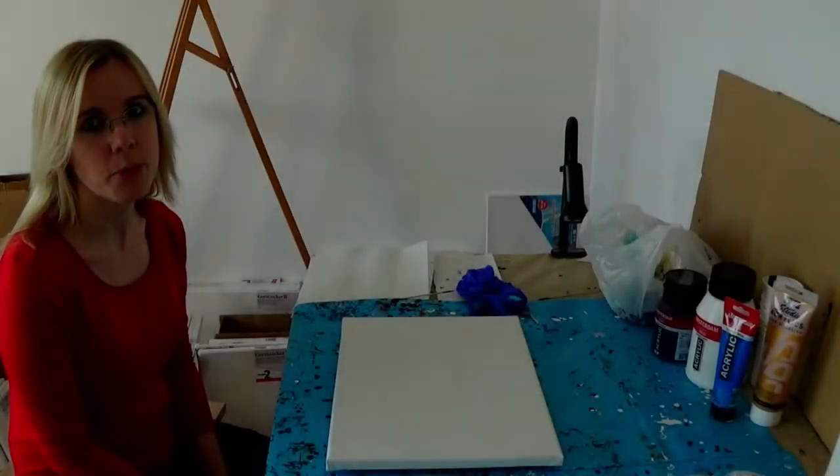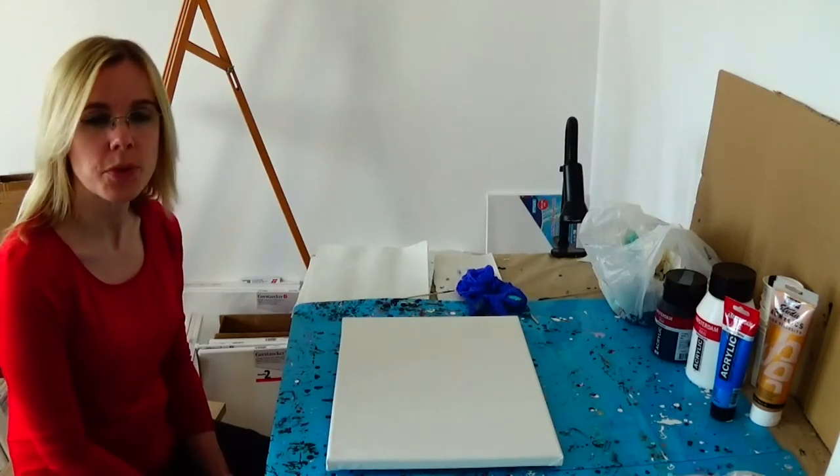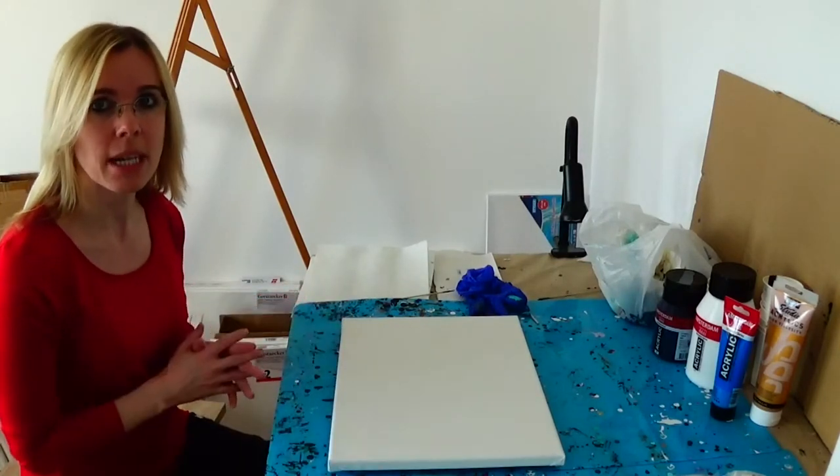Hello my dear friends and welcome back to my art channel. Today I had an inspiration to use my leftover paints from my last two paintings and make a wonderful flow on a 30 by 40 cm canvas.